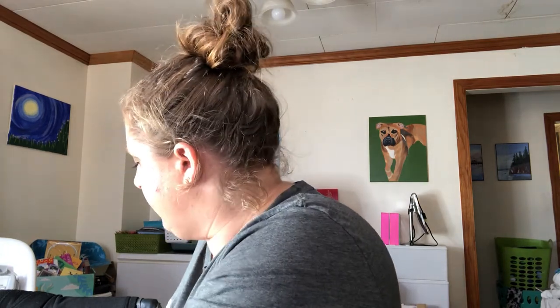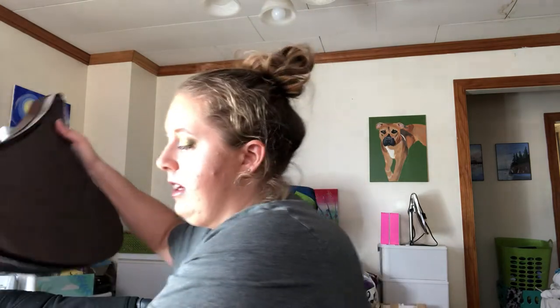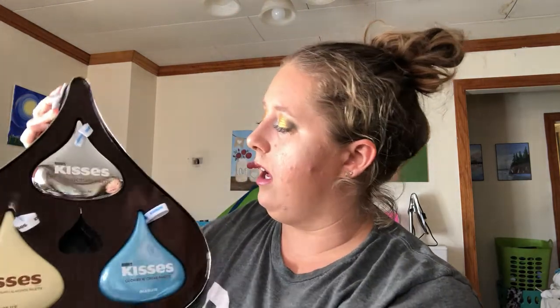I really like this combo — shade 217 and then the milk chocolate lip gloss. Really pretty. You guys, that is it. I love it. It's super cute. I love the shadows — I love everything. It's literally amazing.